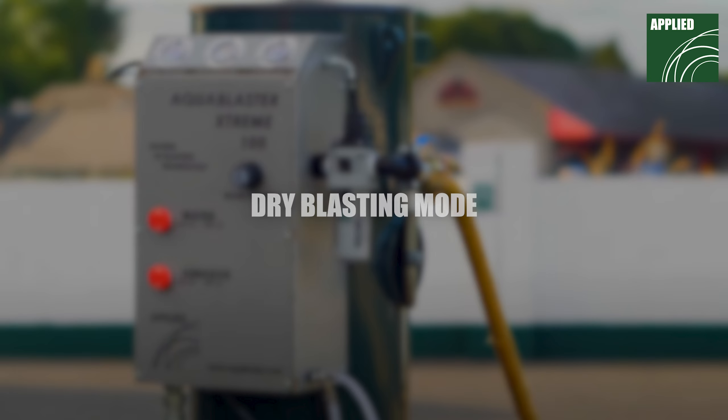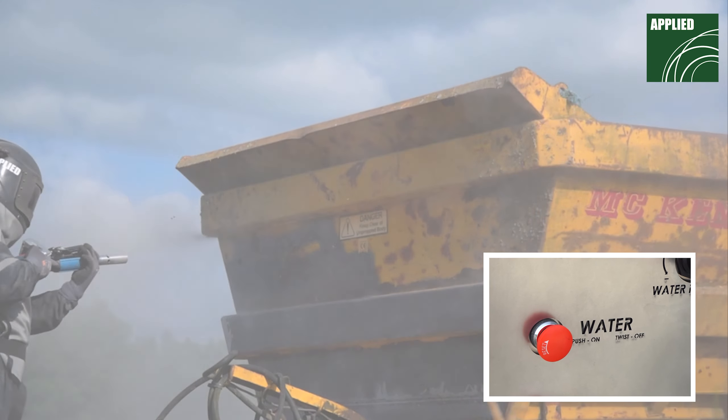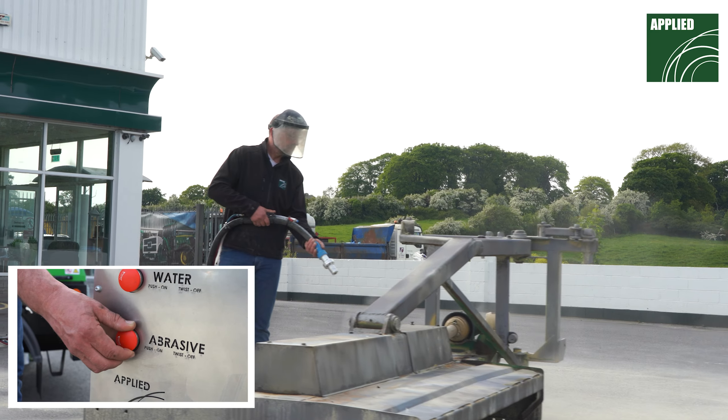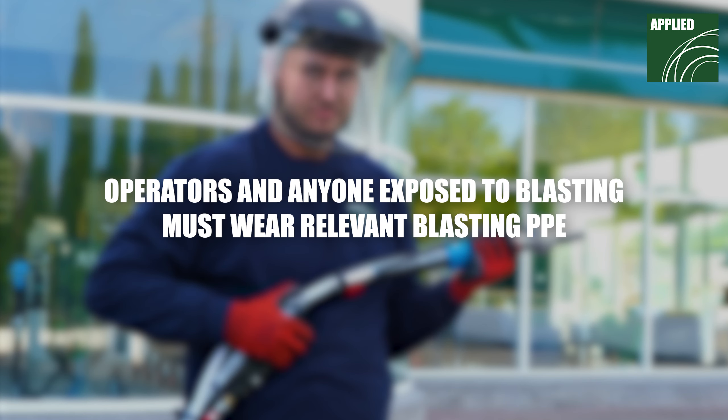To switch to dry blasting, twist the water button to the OFF position. For blow down mode, twist both the water and abrasive buttons to the OFF position. Remember, operators and anyone else exposed to the blasting must wear relevant blasting PPE.